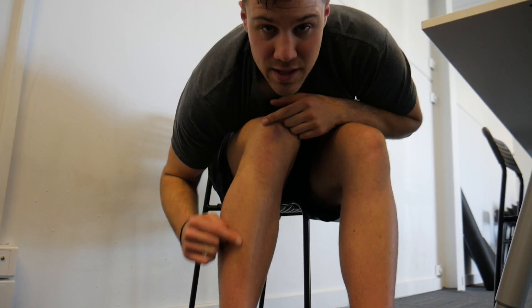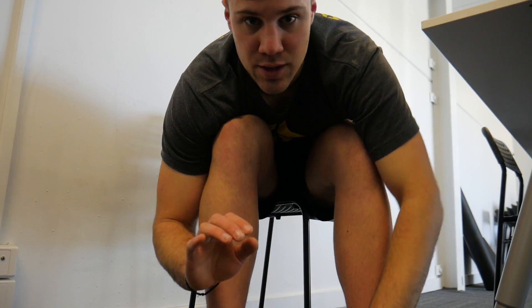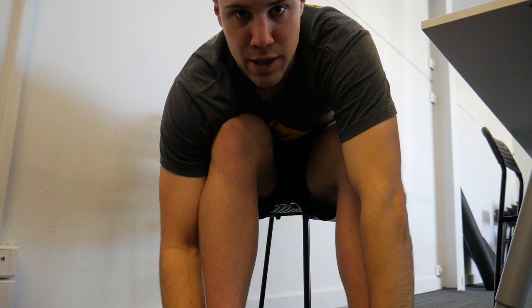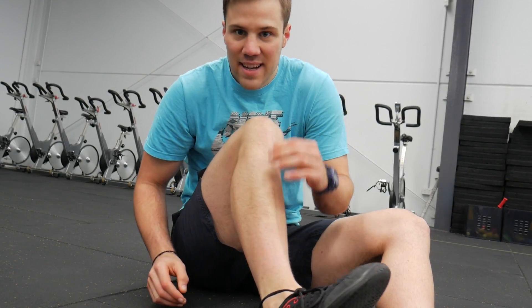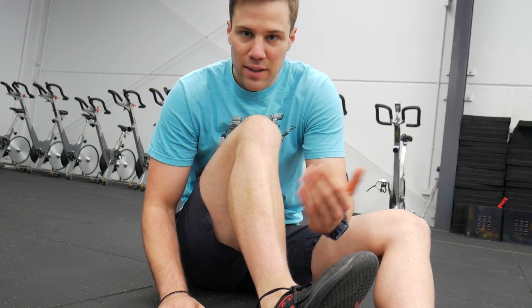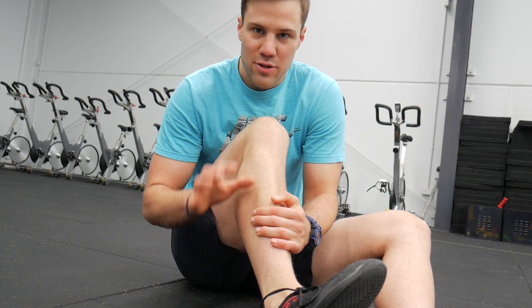When we heel strike, instead of using that amazing rubber band system we have on the back of the leg, we put all the force into this tiny little muscle on the front of your leg — the tibialis anterior. This tiny little muscle has to control the foot, stop it slamming into the ground after we heel strike, and absorb all those ground reaction forces. Just look at the size difference: you've got this tiny tibialis anterior at the front and this massive calf complex at the back. Tib ant had one small job — to lift the foot up to clear the ground when we sprint and walk. It was not designed to absorb huge forces when we slam our heels into the ground.